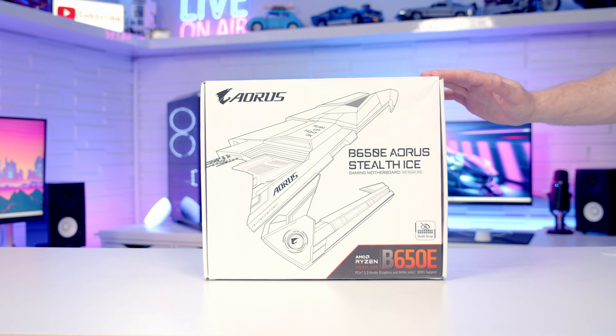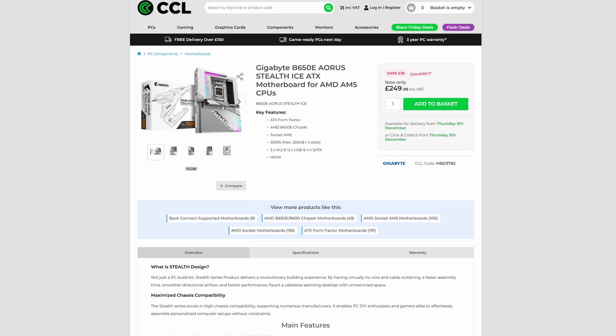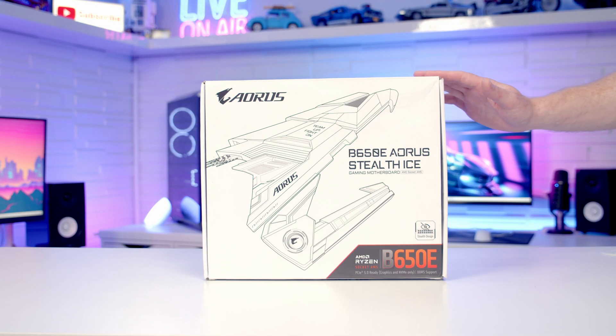Today we're going to take a look at the B650E Aorus Stealth Ice, which is a back-connector motherboard that in the UK will set you back just under £250. Although this is a slightly older chipset, if you want to do a back-connector build with an Aorus motherboard this is currently your only choice, and I've been dying to do a build with this motherboard for quite some time, so let's take a closer look at it.